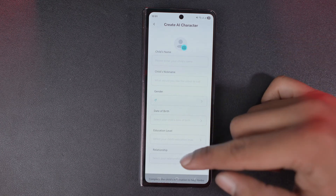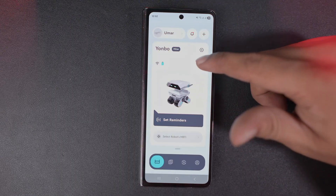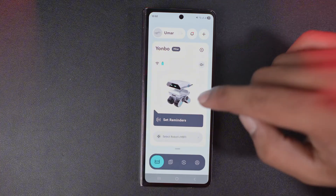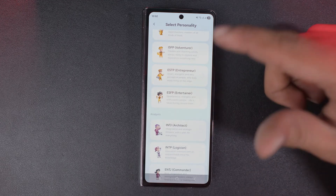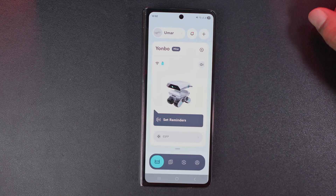Here you can set your name, nickname, gender, date of birth, and choose a character. You can also set reminders — after clicking set reminder you can add them. If you scroll down there is a personality option. Since it can act in different ways, you'll find many personality settings here. Choose whichever you like — I selected entertainment for now.